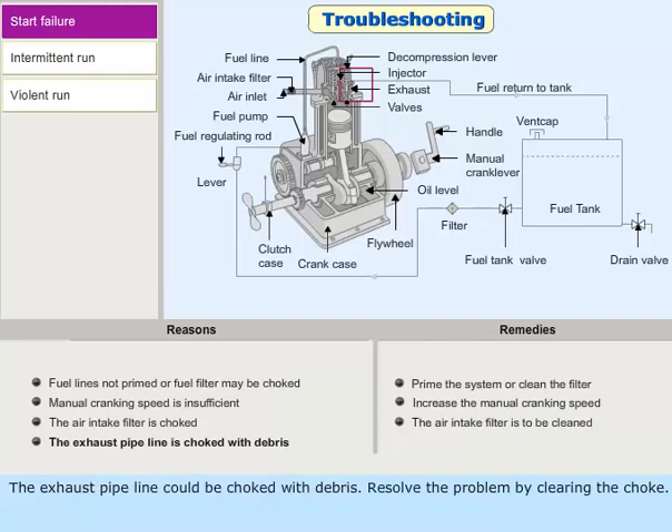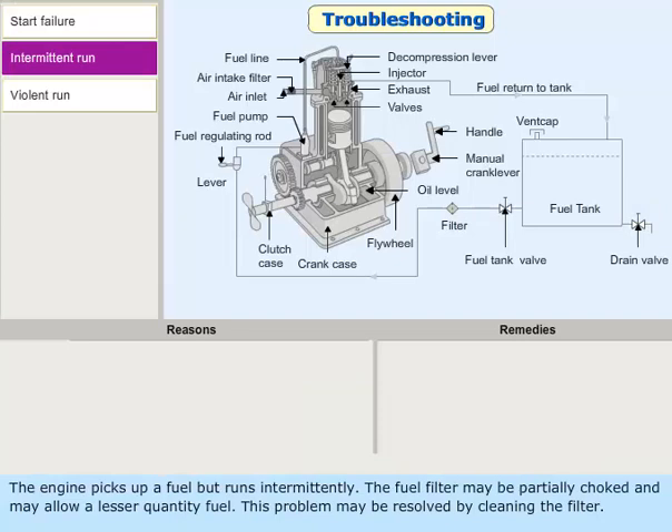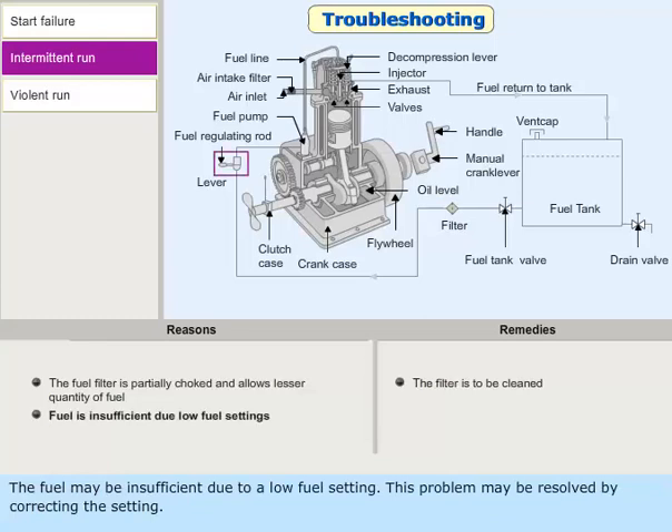The exhaust pipeline could be choked with debris — resolve the problem by clearing the choke. Water could be in the fuel line; resolve the problem by draining the water. If the engine picks up fuel but runs intermittently, the fuel filter may be partially choked, allowing a lesser quantity of fuel — clean the filter. The fuel may also be insufficient due to a low fuel setting; correct the setting to resolve this.